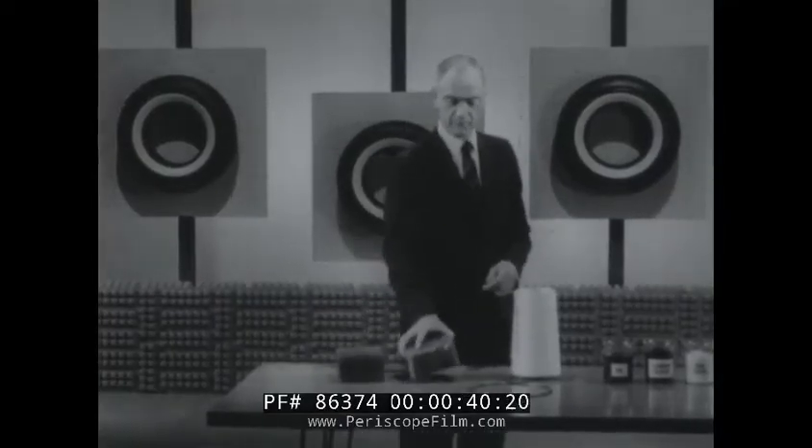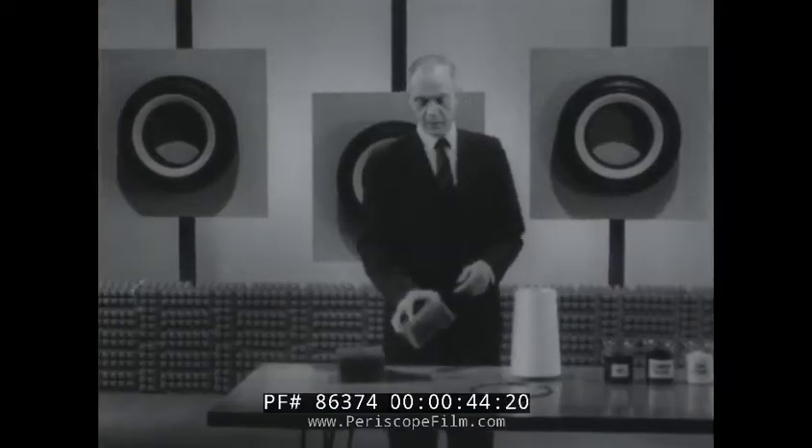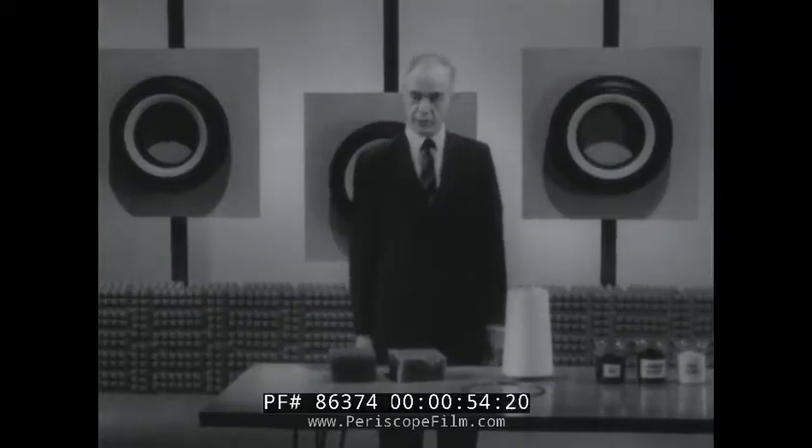This is a piece of natural rubber. This is one of the synthetic rubbers. Each of the various types of rubber has certain desirable qualities, and they are mixed together according to precise formulas developed for each particular type of tire or parts of a tire.